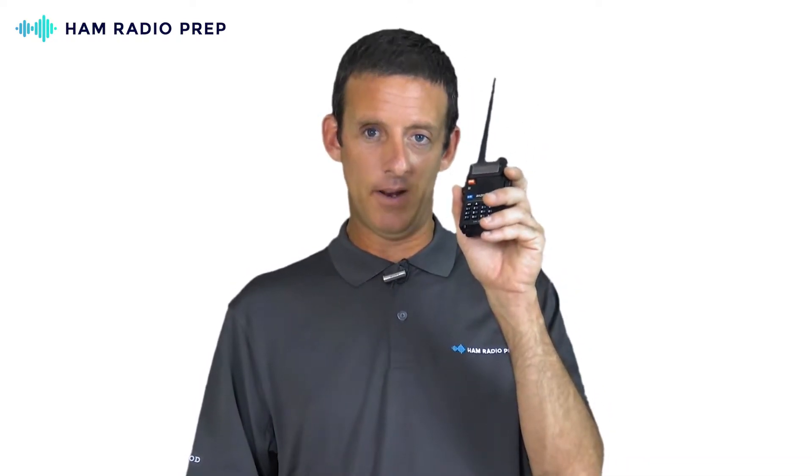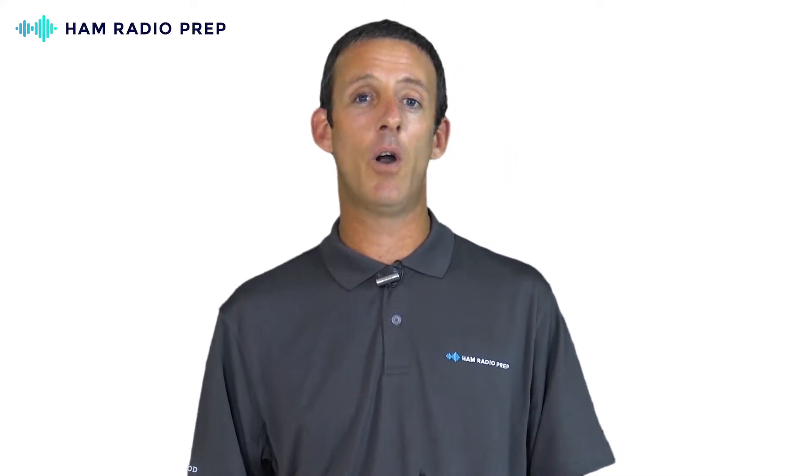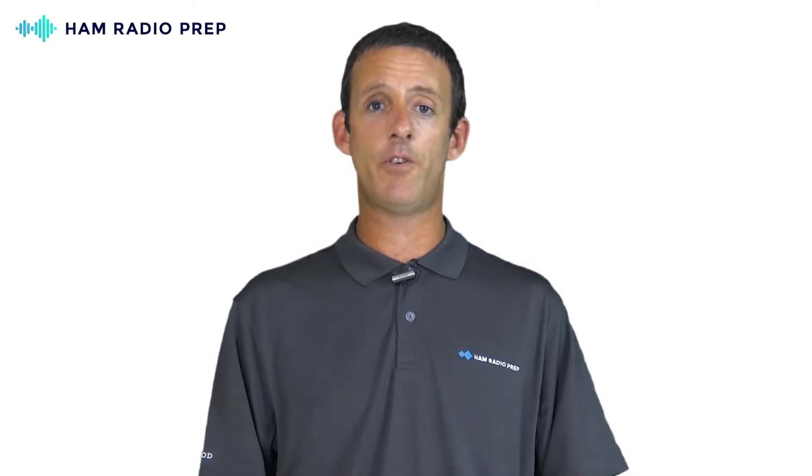For $26 and what it comes with, this radio enables me to talk across the county, across the state, or across the world on different platforms like Echolink or AllStar. We'll get into more of that in the future, but for $26, that's a good start.